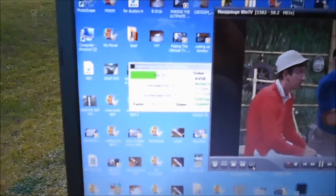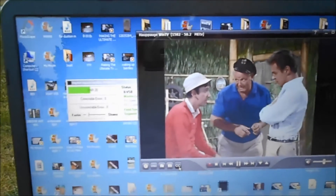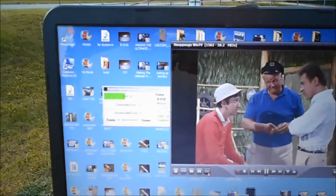All right, this is the Channel Master booster. I've got it hooked up and it's holding steady on 20. Putting it low to the ground — that worked.